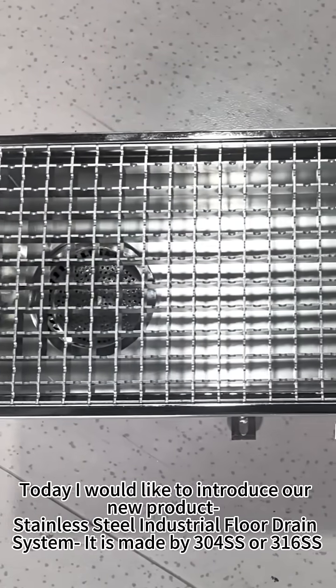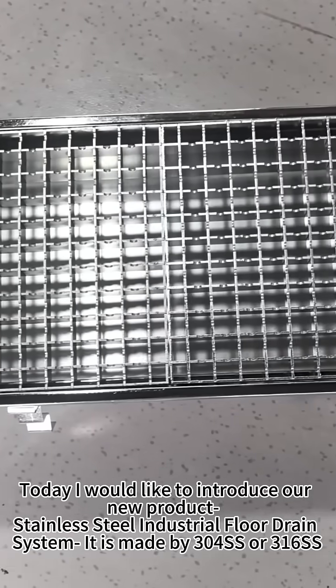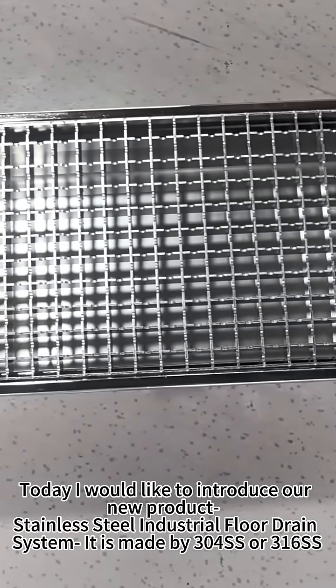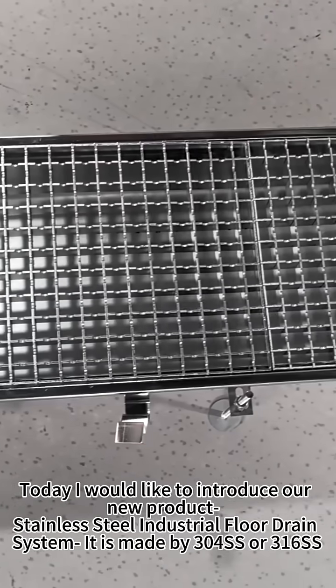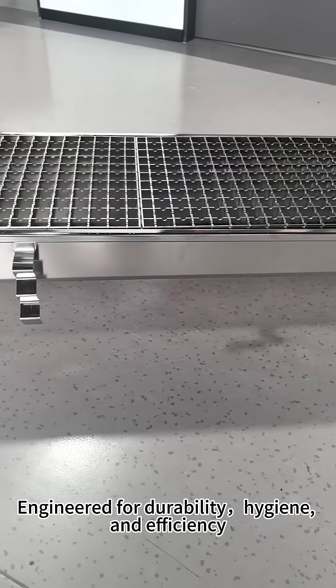Hello everyone, today I would like to introduce our new product: the stainless steel industry Eurotrain system. It's made by 304 stainless steel or 360 stainless steel, integrated for durability, hygiene and efficiency.